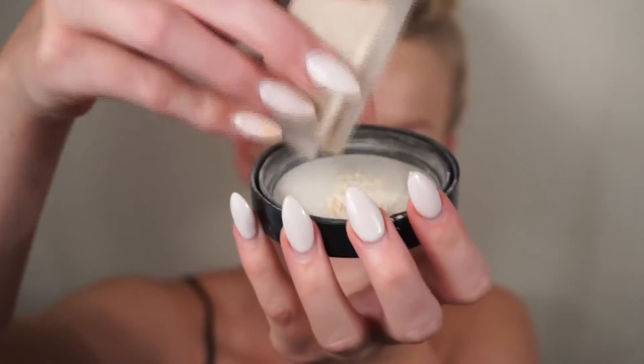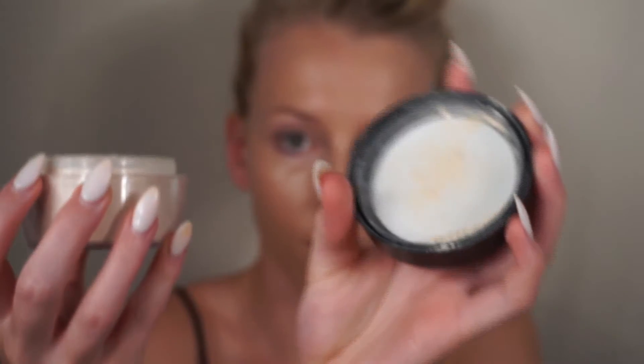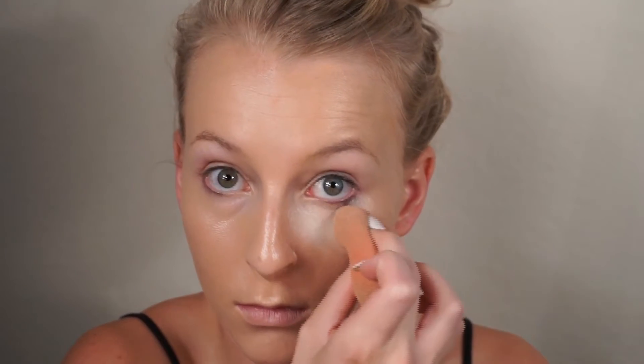So I'm taking the Kat Von D Translucent Lock It Powder that just came out. This powder is a little controversial — some people like it, some people don't — though for me when I bake with it, it's really good because it brightens where I need it to but also sets where I want it to.